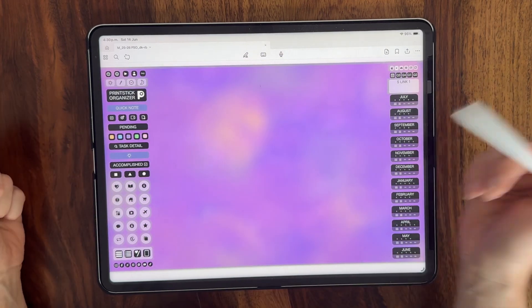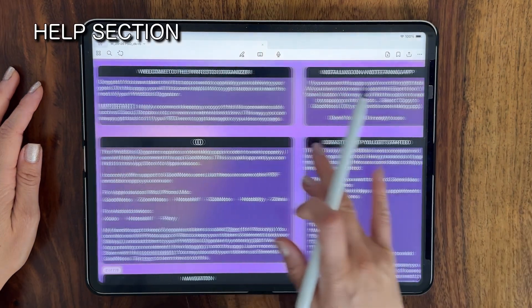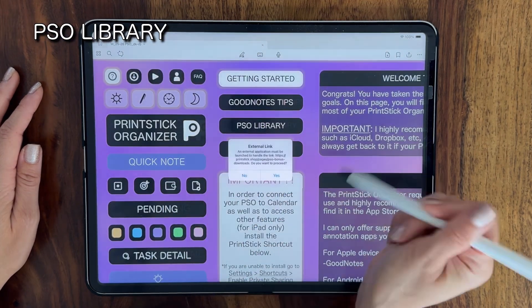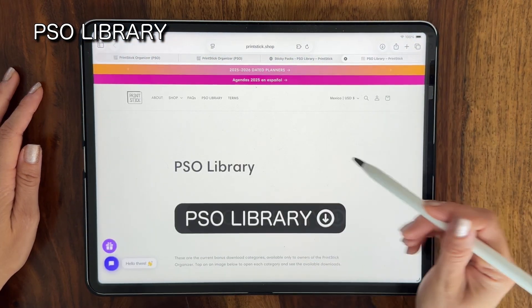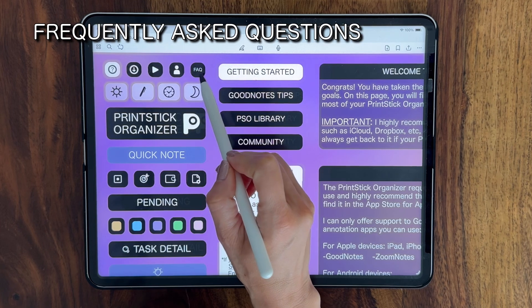Likewise, tapping on the top middle of the page will take you to your first cover page. The buttons at the top will link to your help section, where you will learn how to install the shortcut and other important tips. There's a direct button to the PSO library, where you'll have to log in using the same email account you use to order. This button will open a digital planning video playlist dedicated to the PSO. The following icon takes you to the Printstick community, and this last one will open the frequently asked questions at the Printstick website.